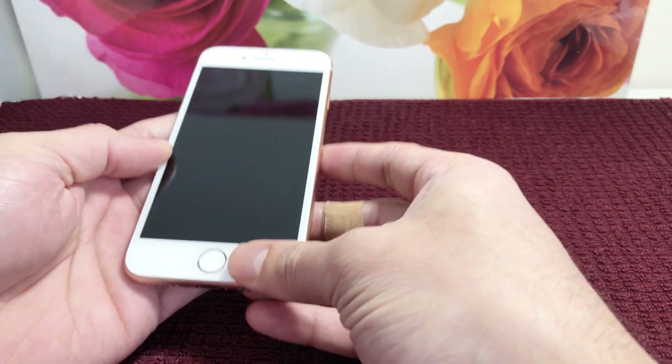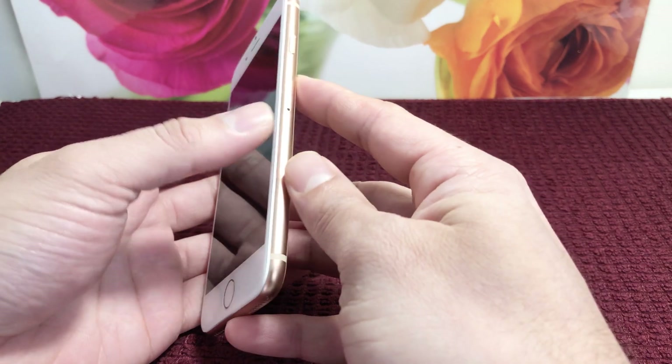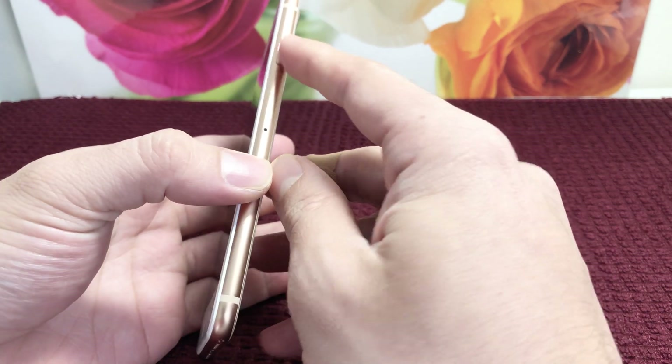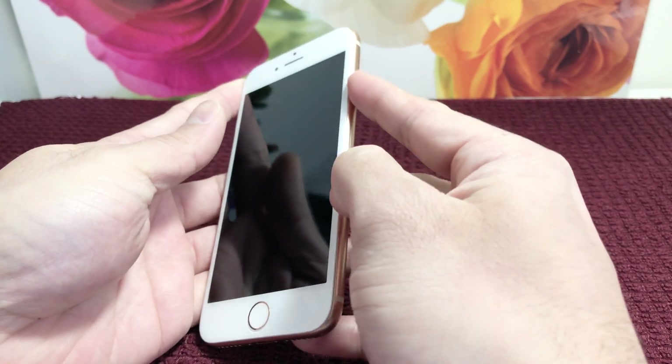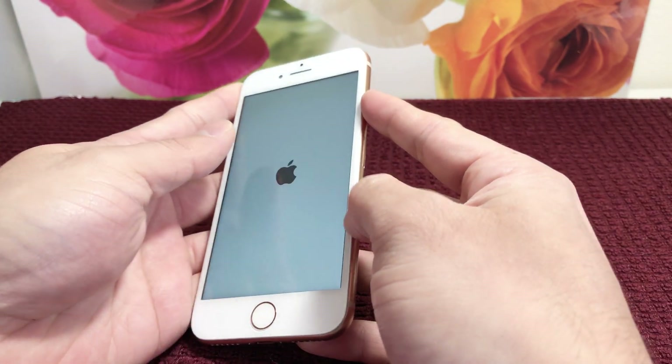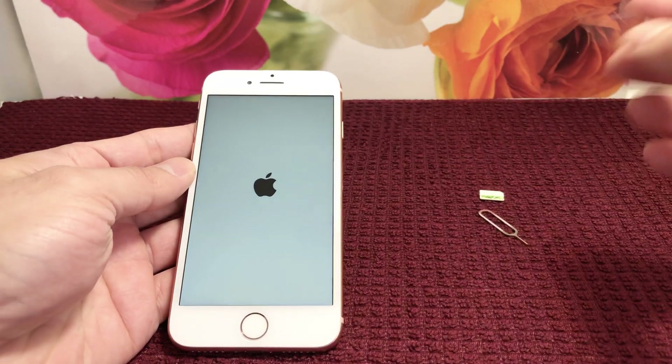So here we'll go ahead and set it up. First thing you do is power it on — the power button on the iPhone 8 is on the side. Press until you see the Apple logo. As you can see, the Apple logo has appeared.